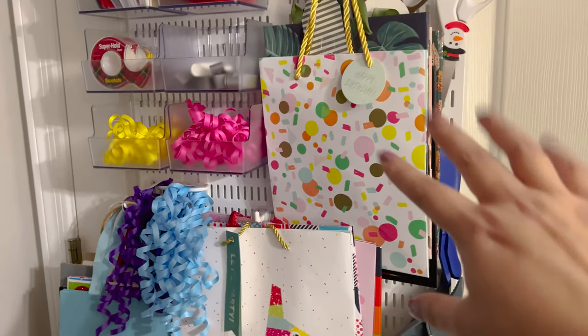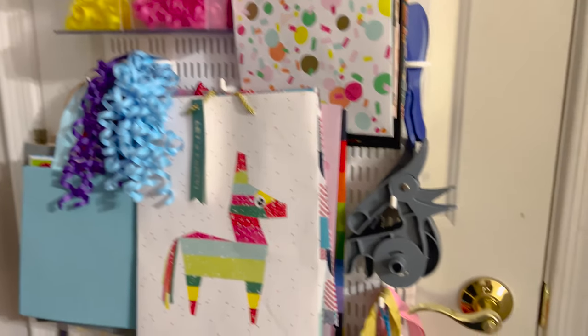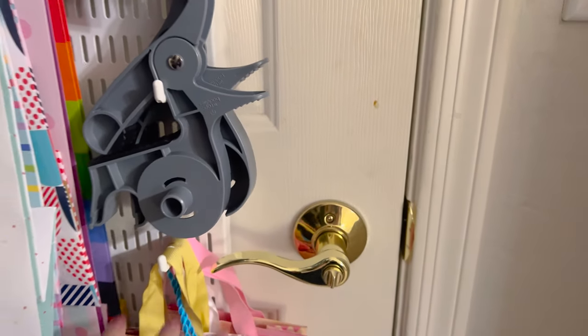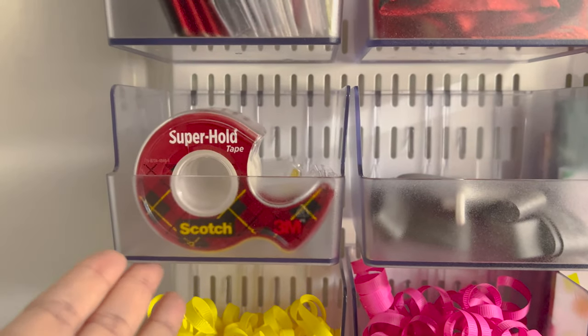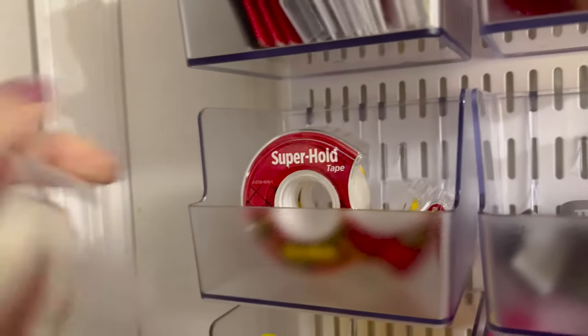The way I've organized the gift bags: these are more the birthday ones, then sorted by size. You can see this is the bigger size, these are smaller ones, and then even smaller ones over here. I just had to make sure that when I open the door, nothing is in the way.